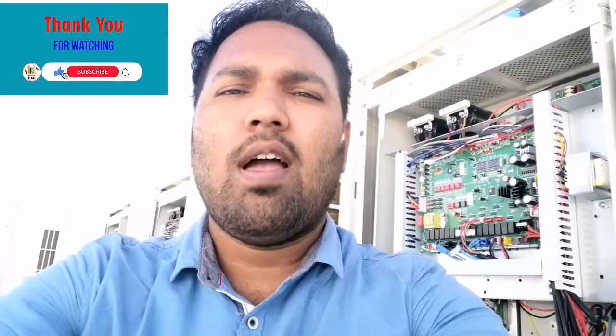Hello friends, welcome back to Easy to Learn Tech. Thank you for watching all my previous videos. In this video I am going to do a commissioning for a Shigo VRF and I will show you all the process of how to do the commissioning. Keep watching the video till the last to get the full information.